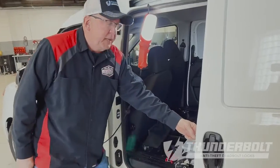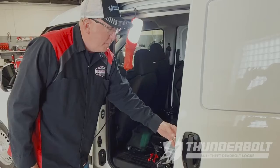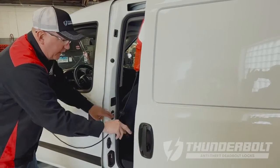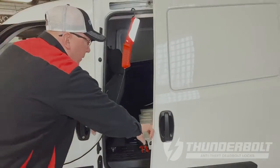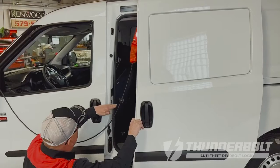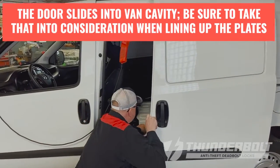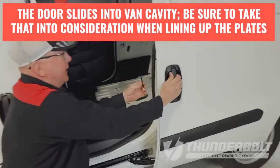When you're lining up the pins, it's very important that your measurements are accurate. Once you find the flat area on both sides that will give you room to mount, you want a horizontal mark between the two. Once you install the first contact switch, remember that when this door closes it's going to slide in.